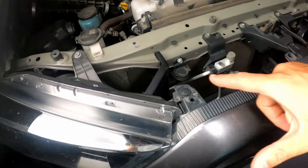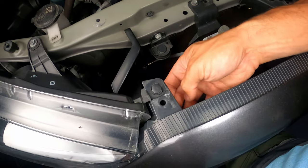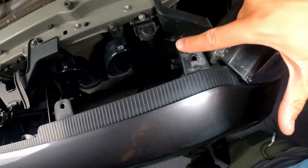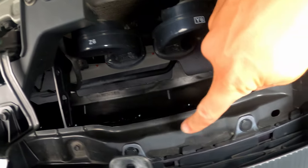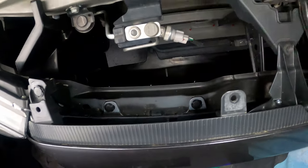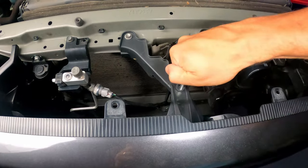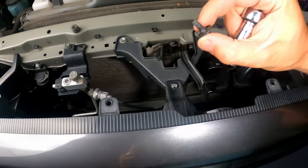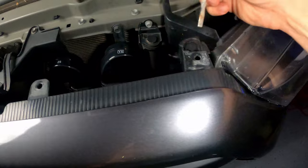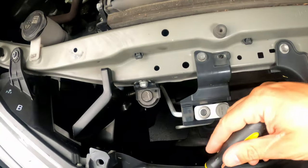With that cover off, we now have access to another pop clip that attaches to the headlight housing and frame support. We have a pop clip there, a 10mm in the center, another pop clip, and then four pop clips down below — so four on the bottom, two pop clips on the top, and that 10mm. Use a flathead screwdriver for the pop clips and remove them all.